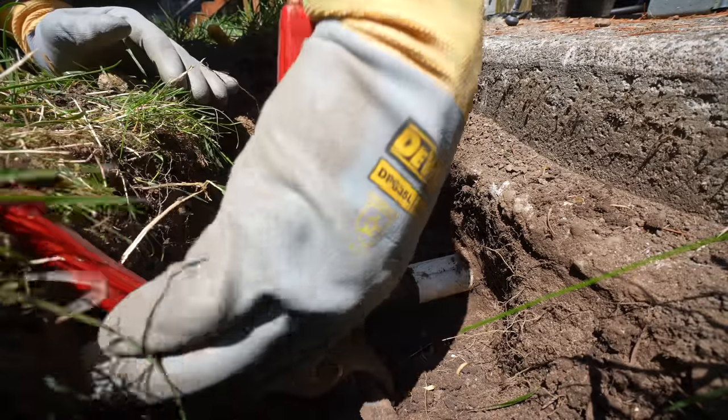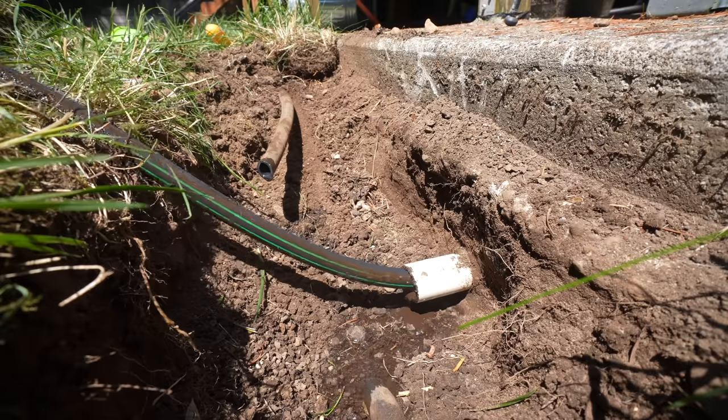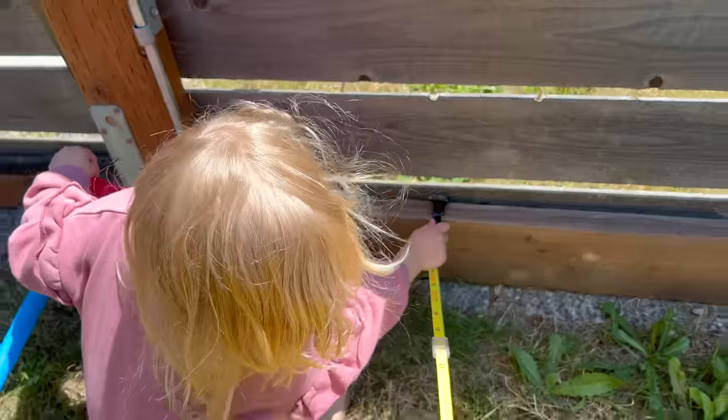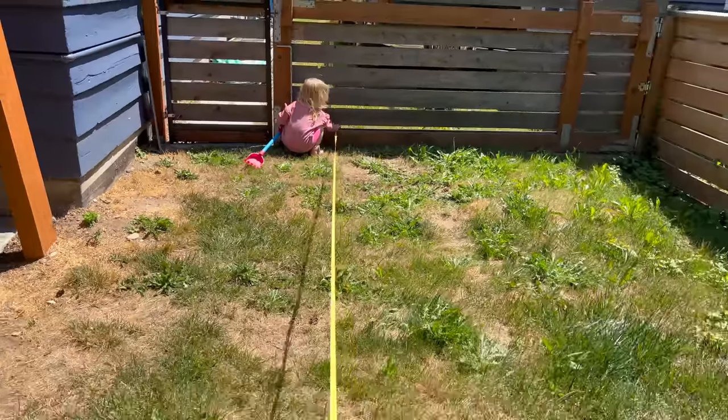Removing the old sprinkler system was quite easy — it just needed a bit of a cleanup. Now that I know I can start using this one-inch PVC pipe, it's time to do some layout for the sprinkler heads and where they need to be positioned in order to have proper coverage over the entire yard.